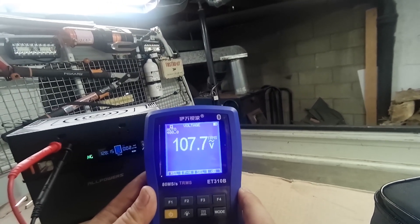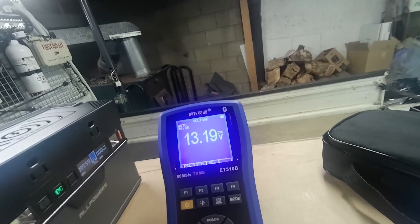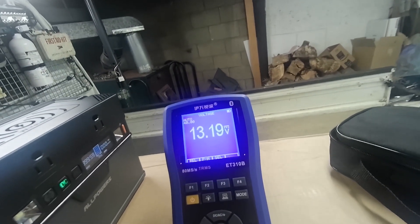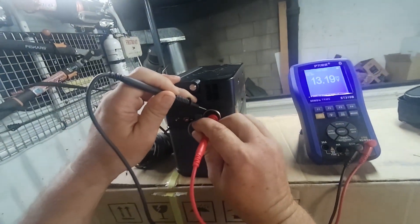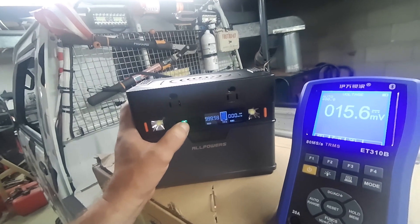107.8 volts on the AC output. 13.19 volts on the car socket. So it looks like DC — you can just hit it on and off.